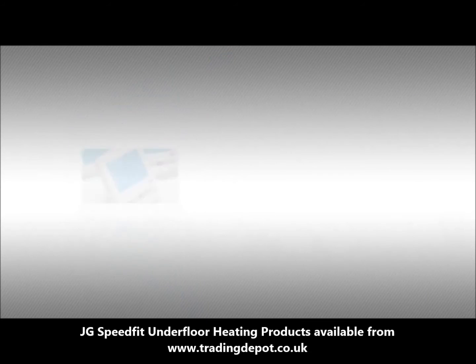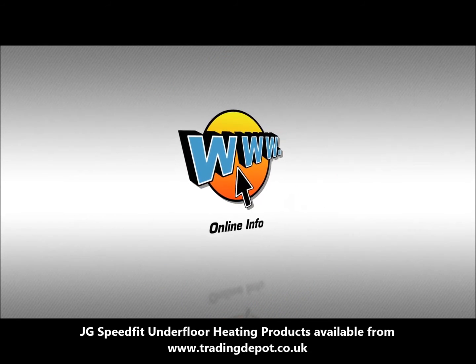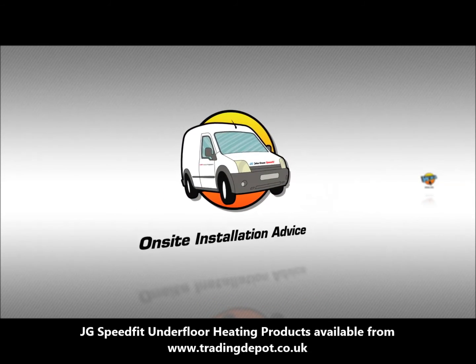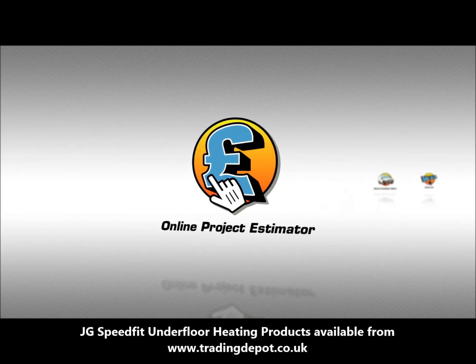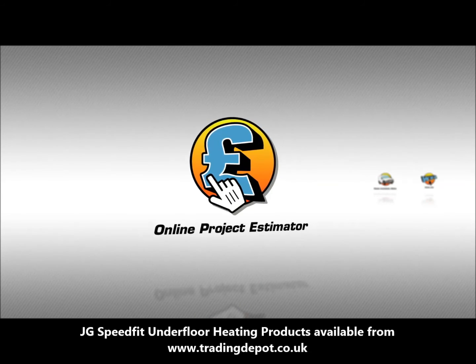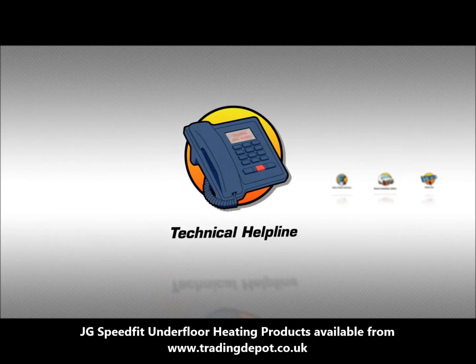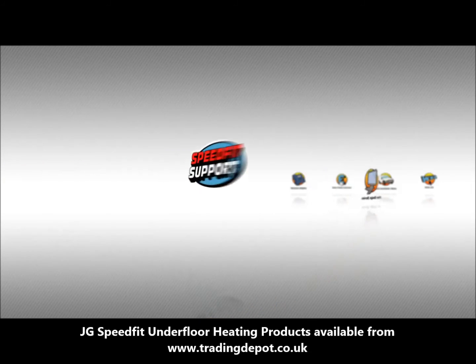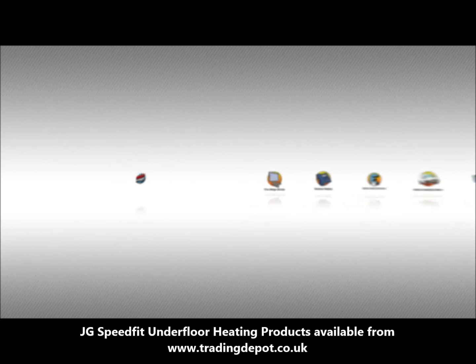Not everyone is an expert in UFH. We recognise this and are one of the only companies in the UK that are able to assist in the project from the planning and design stage right through to purchasing quality components. Even after purchasing your UFH system we will still be on hand to assist, with our dedicated help desk, CAD office and our national technical engineers. None of our customers are left to manage on their own. We'll see you soon.